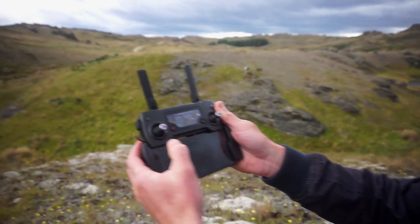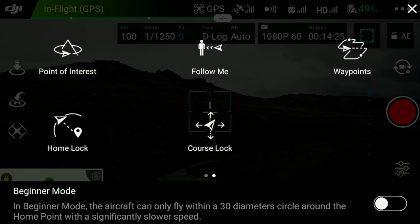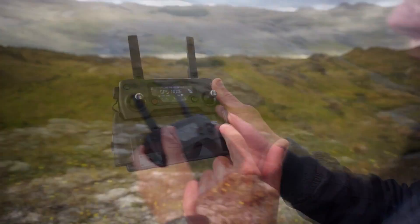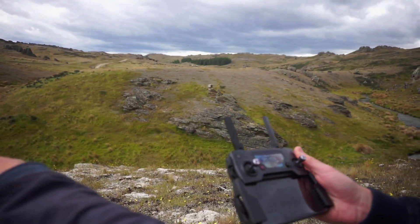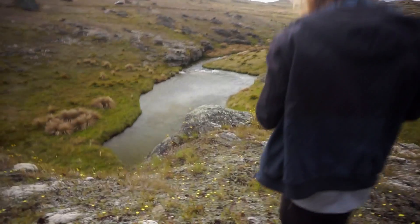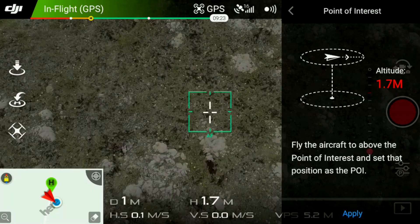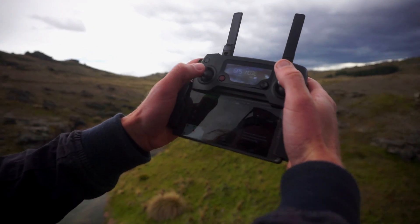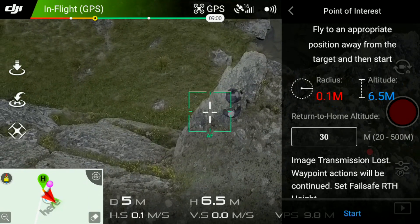I've got GPS as you can see. So what we want to do is come down here on the left on the app and go to the features — Point of Interest. It does a circle around you, pretty much in the simplest terms. You fly the aircraft above the point of interest and set that point of interest. We're going to use this rock here. The easiest way I find is putting the camera to bird's eye view and then you get the point of interest. So there we are, pretty much where we want it.